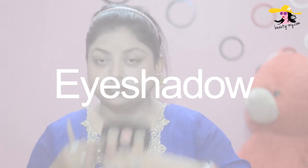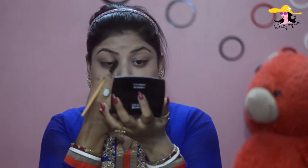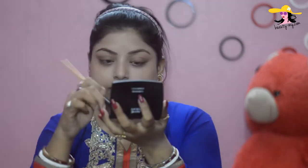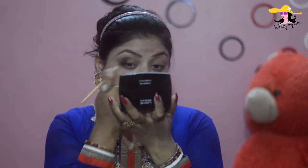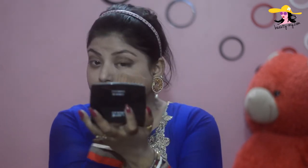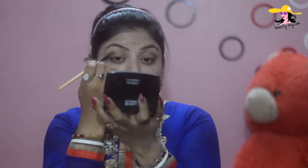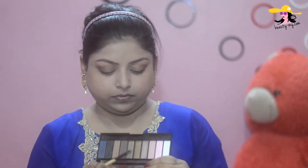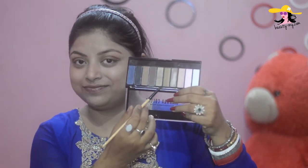And now for my eyeshadow, I would be using a subtle gold color for the base. It will give a nice sheen on my eye crease. And now I would be using a copperish gold color for my crease — it would give a more highlighted look on my eyes. And from Sivana Colors Eye Shadow, I am using a really nice gold color.